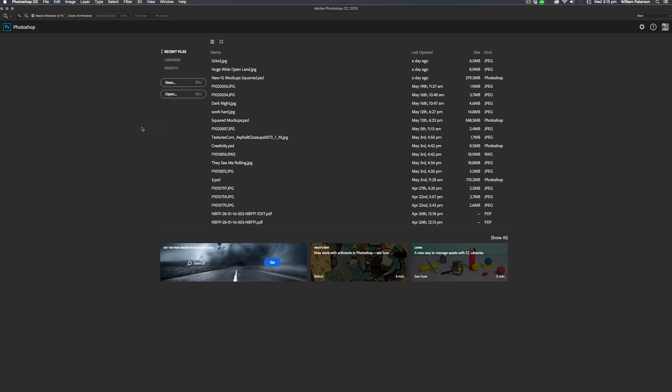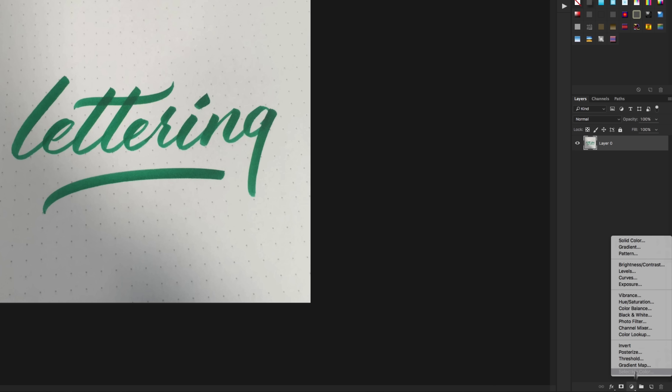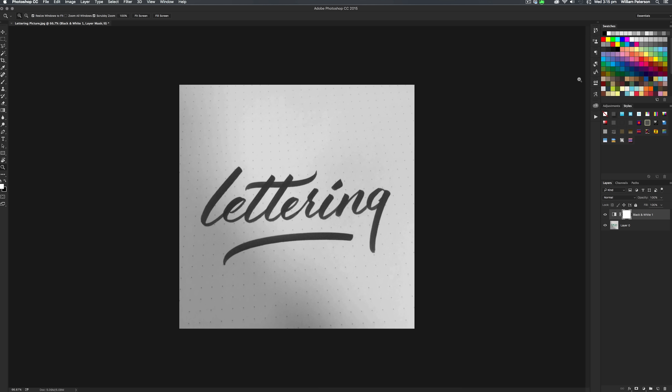Now we'll need to use a program called Adobe Photoshop. Go ahead and open Adobe Photoshop and drag your lettering image into it — the image should just pop up on screen. We're going to be using adjustment layers to make this work really well. The first adjustment layer we're going to use is a black and white adjustment layer, so we can get just the blacks and whites shown in the image and remove any other color ranges to make this effect work even better.